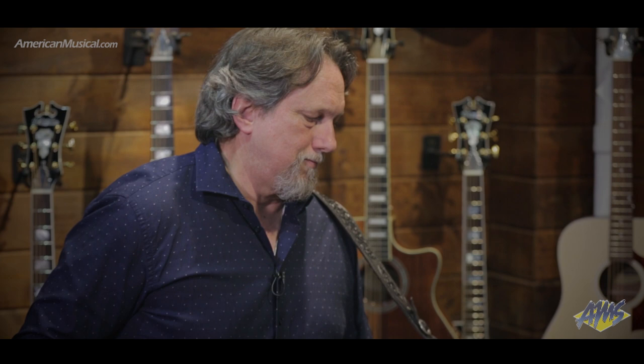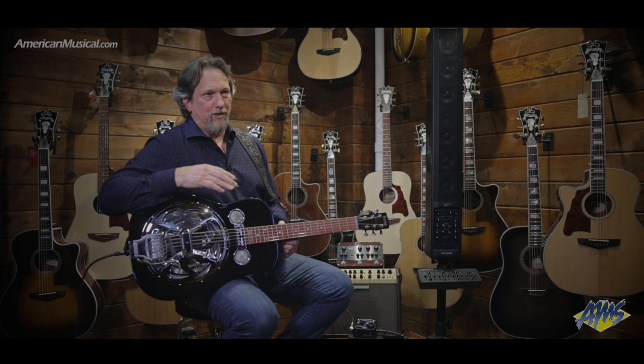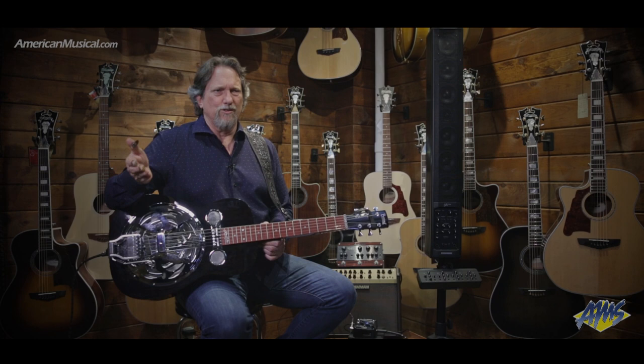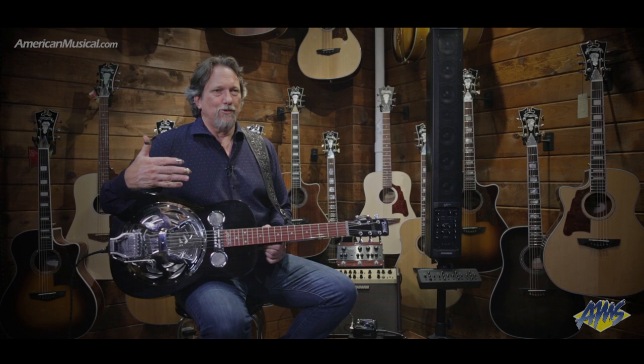I don't know where resonator guitar is going to go. It was first a Hawaiian instrument. There were five brothers — the Dopierro Brothers — so they shortened Dopierro Brothers to Dobro, that's why they called it Dobro. That was sort of a trademark, but it was like Kleenex — anything that looked like this was called a Dobro, even though it wasn't made by them.